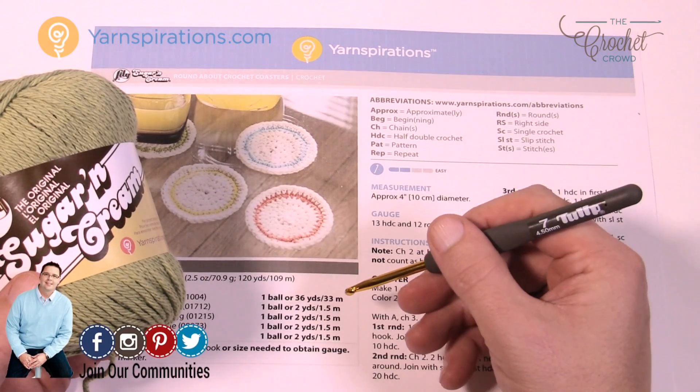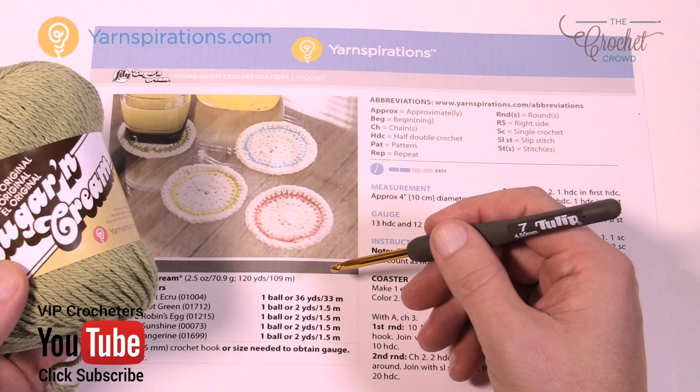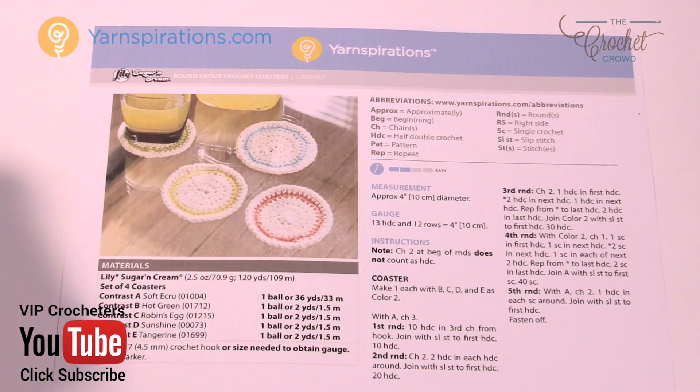To play today you'll need a 4.5 mm, size US 7 crochet hook, and then you just need a tapestry needle to weave in your ends. Let's talk a little bit about the pattern next and begin.